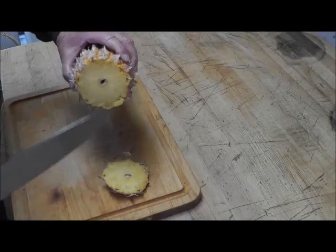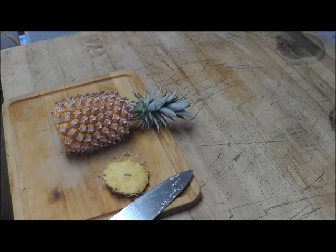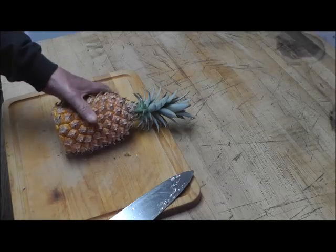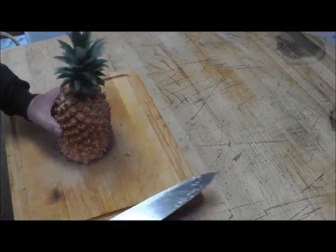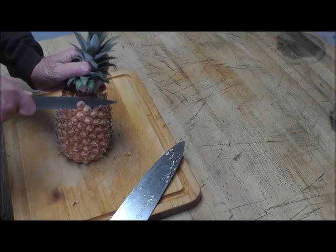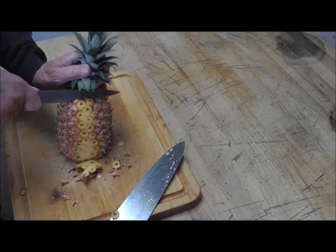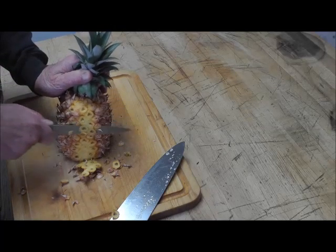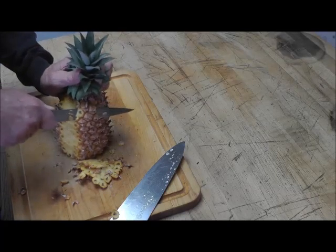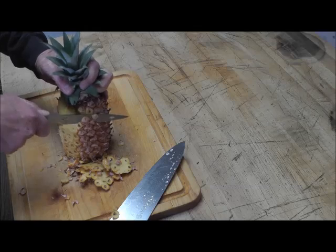I'm not afraid to try. We're gonna start — just cut the bottom off. That's the core; the middle of it is the core. I know I can leave this on here. I didn't quite plan ahead — I need a garbage can. Now we need to start taking the sides off. They make a gadget that does this and takes the eyes out.